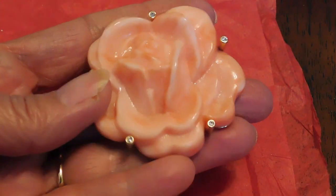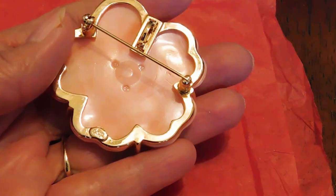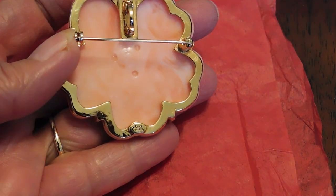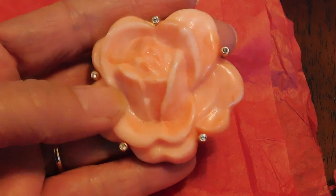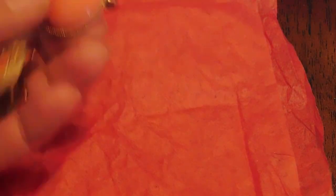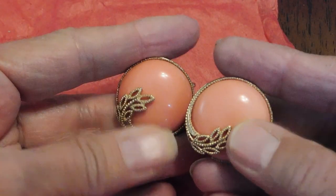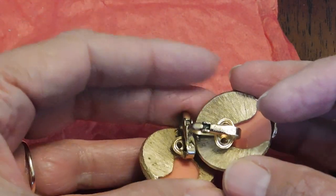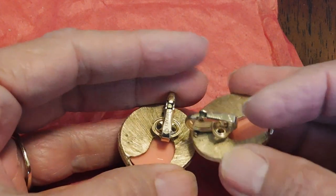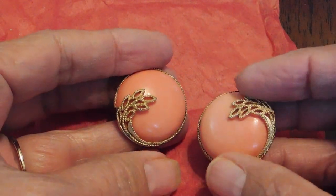So this is a faux coral rose brooch, and it is a Joan Rivers pendant and brooch. That's very nice — Joan Rivers jewelry always does really well. And we have some more faux coral. Sorry, this red tissue paper is really throwing off the color. These are nice little button clip-on earrings and they are Trifari — I would say late 50s to early 60s. Very nice.